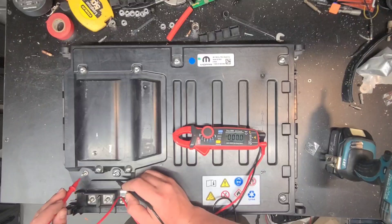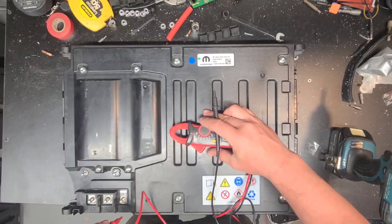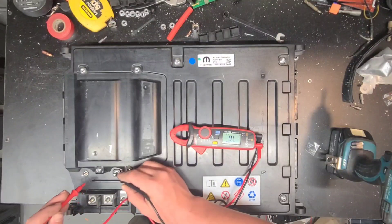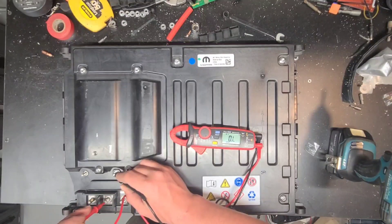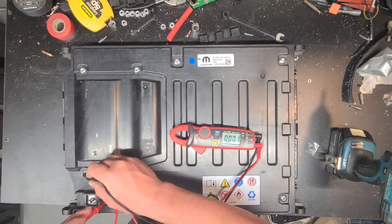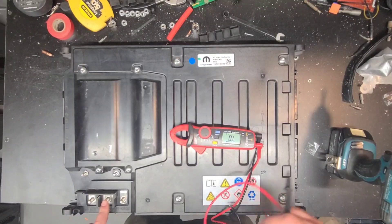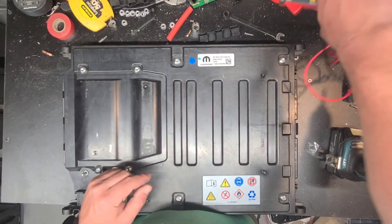I think these are ground terminals so there shouldn't be anything on those - there's continuity here. This is also a ground terminal, that's a ground terminal, those have continuity - that's just for show.